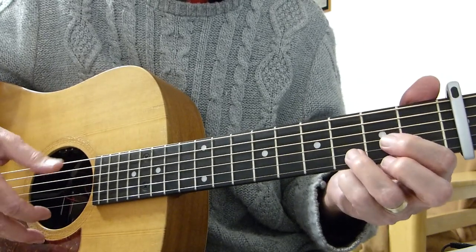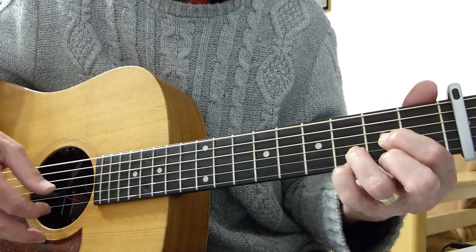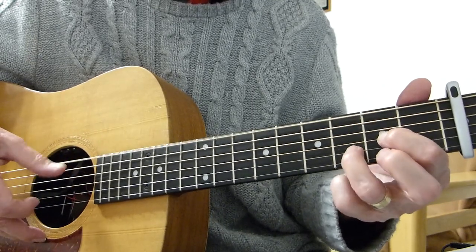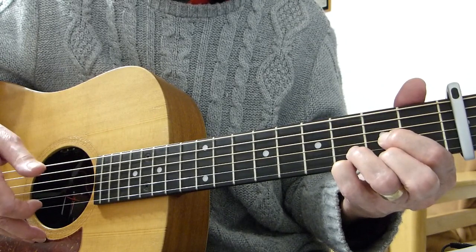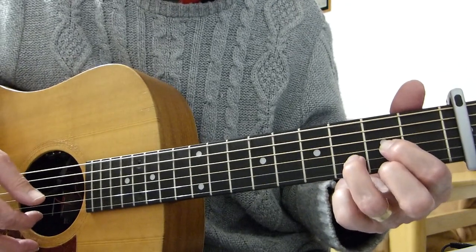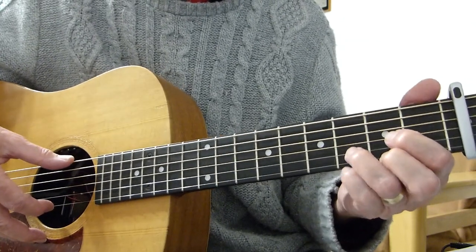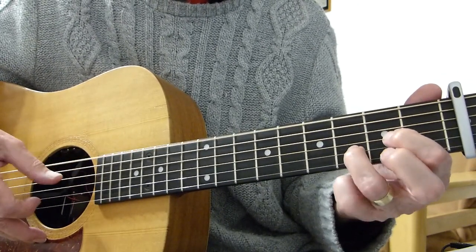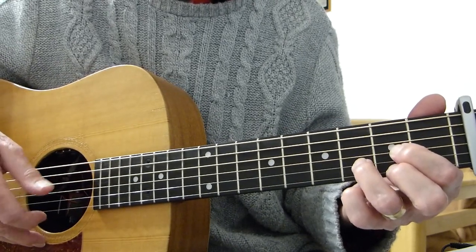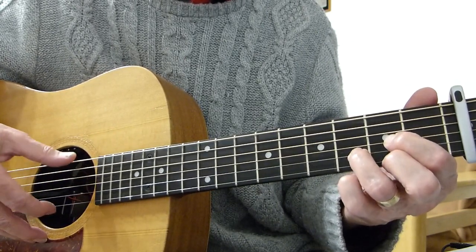After the double pick, hit the fourth string again, then add your pinky to the third fret of the first string to make like a suspended fourth. Then the sixth string. Take pinky off and hit the second fret of the first string like a normal D shape, and finally the open fourth. So from that double pick, you've got that full ending sequence.